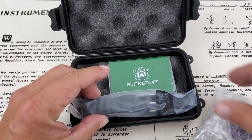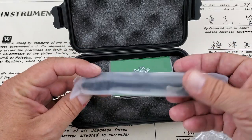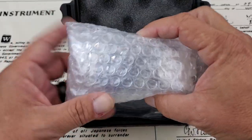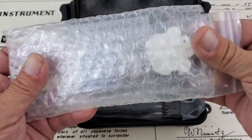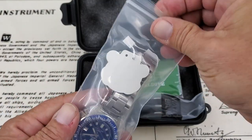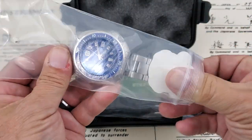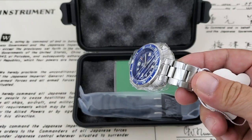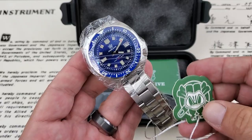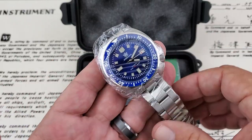Everything from Steel Dive is looking nice. The watch I ordered is on a bracelet, which is nice, and they've thrown in a rubber strap with it, which is really nice especially for the price point. I can't remember exactly what I spent on this one — well under $200, I think it was around $130 plus some tax — and shipping was almost nothing. It got to me super quick. It's got some plastic on it so I'm going to pause here and get this plastic off the watch.